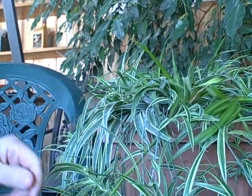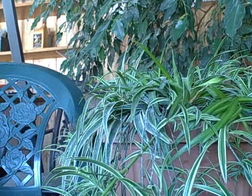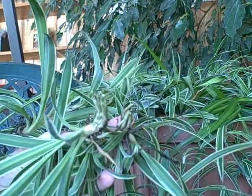I moved the camera in so I can just kind of show you what I'm doing here. This is not a hard process of cutting these off. If you can see, I have a lot of babies. And as you can see, the roots are ready — they're ready to be planted in some soil.